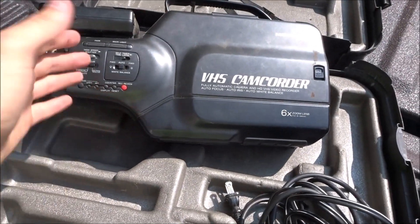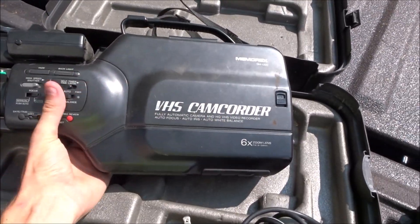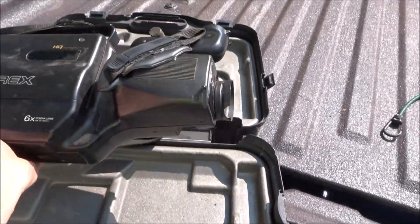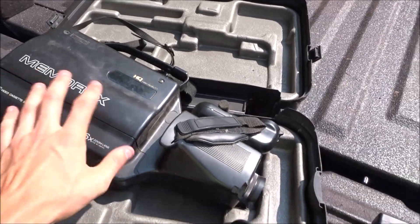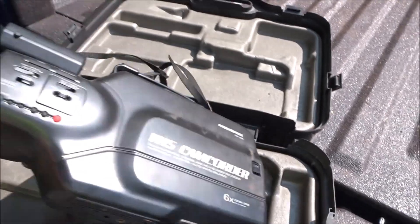But let me show you the new camera here. I think you guys are going to really like it. So here it is — it's a VHS camcorder, Memrex SM 1200. Check this bad boy out. This is going to be perfect for vlogging and for setting up all my shots. Nice, solid lens on this.